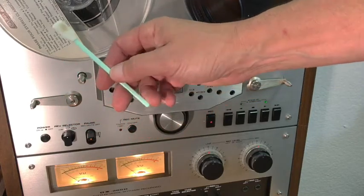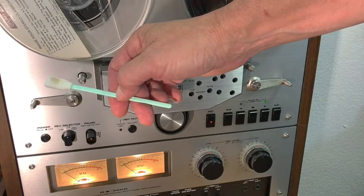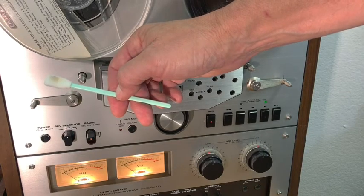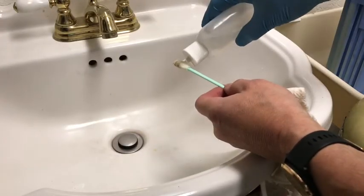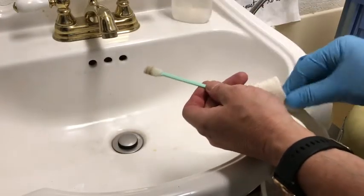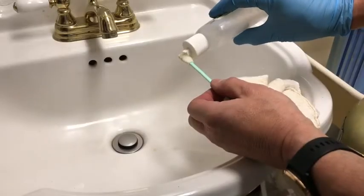You will likely get a bit of both dirt and loose oxide on the applicator. It has a very microscopically open synthetic sponge tip, so as well as it holds the liquid, it also grabs dirt and particles. To clean the applicator, use isopropyl alcohol, work it into the tip, and blot out the dirt with a towel.